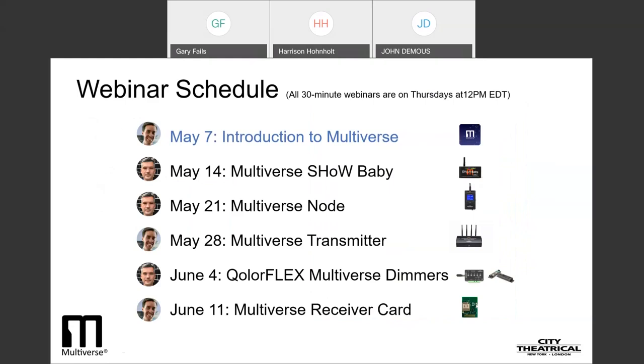Today's webinar is the first in a series of six webinars on Multiverse wireless DMX. In it, we'll look at the breakthrough features of the Multiverse technology and how it's different than any other wireless DMX system in the world, why and how it was developed, why it represents the future of wireless DMX technology, and how it can change the way we do our lighting.